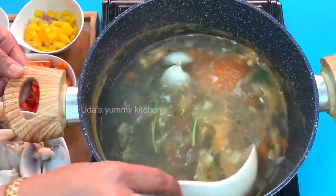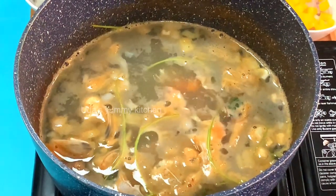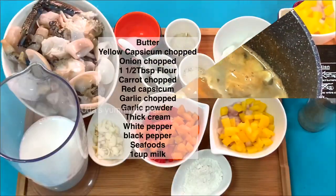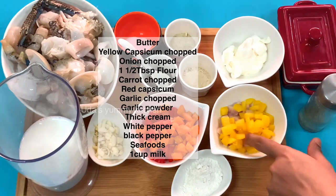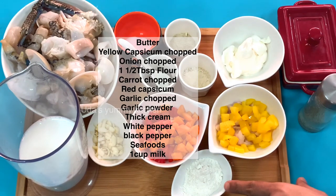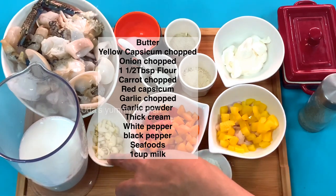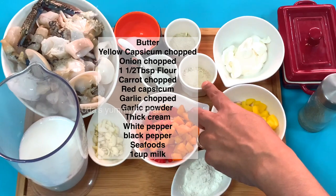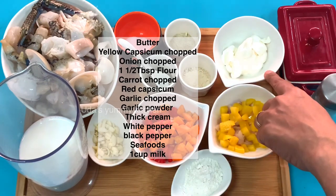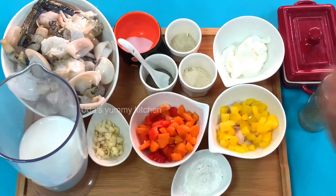I will cook them as well. The ingredients for this are butter, chopped capsicum, 1 tablespoon flour, carrot, red capsicum, garlic, garlic powder, cream, white pepper powder, black pepper powder, and seafood — 1 cup of flour.